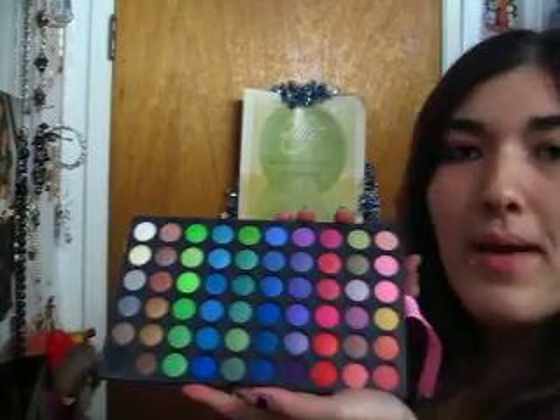Hey everybody, so this is going to be a contest entry for Techno Kitten's Valentine's Day look, and this is what I put together. It's a pretty and pink look — that's what I named it — and all I used were three colors from the eBay palette.